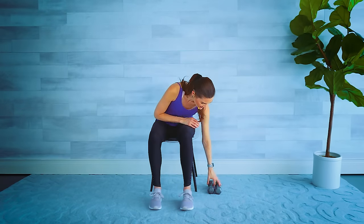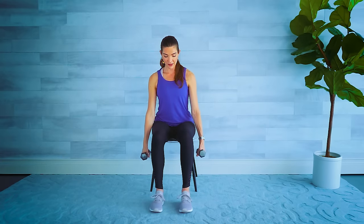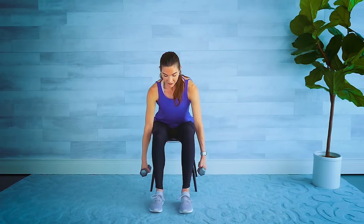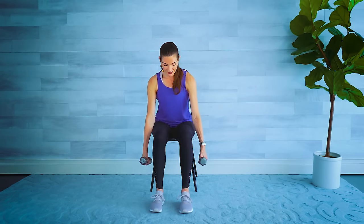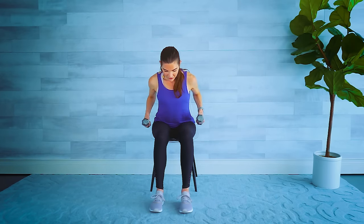Grab your weights. Come to the edge of your chair, plant your feet firmly into the ground, and pull that belly button into the spine. Keeping a straight back, we're going to come down and then push up — just like doing a deadlift in a standing position. Make sure your core is pulled in so we don't use the lower back. Shoulders are down and back. Two more. Come halfway down and let's do some rows — palms still facing in, bring those elbows up nice and high using that upper back.